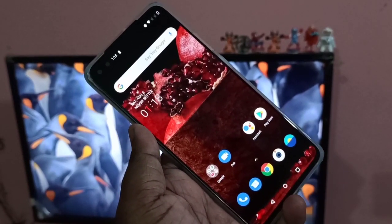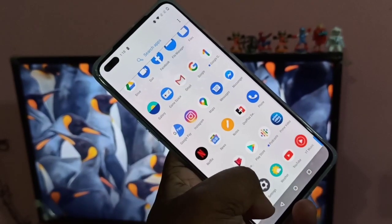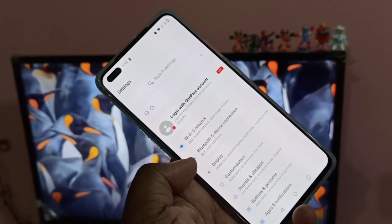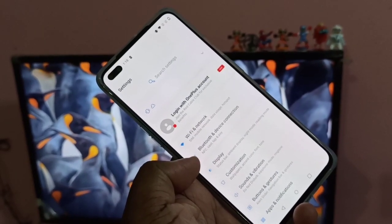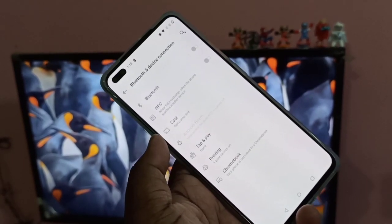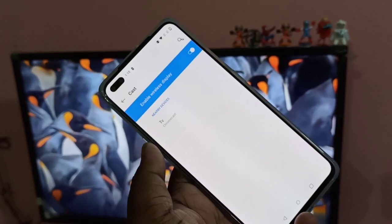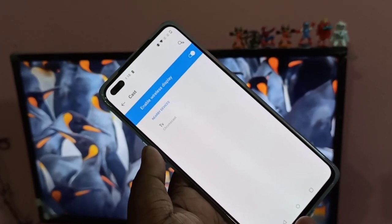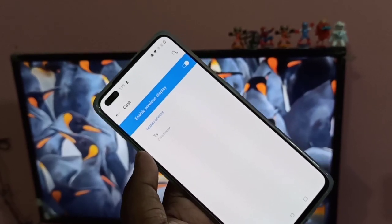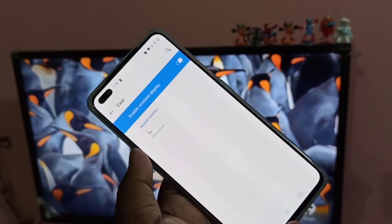Method one: open the Settings app, then tap on Bluetooth and Device Connection. Tap on Cast. Here you can see it's showing Chromecast, because my TV has a Google Chromecast connected.